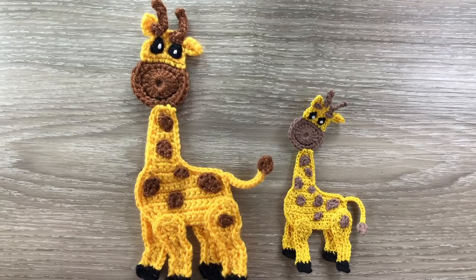Hello everyone. Thank you for joining me. I'm Kerry. Today I'll be showing you how to crochet this giraffe.